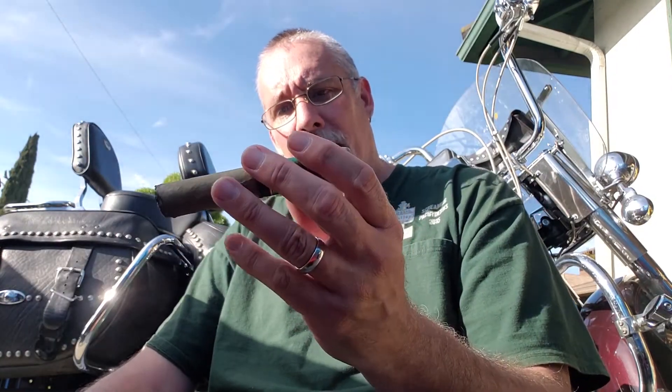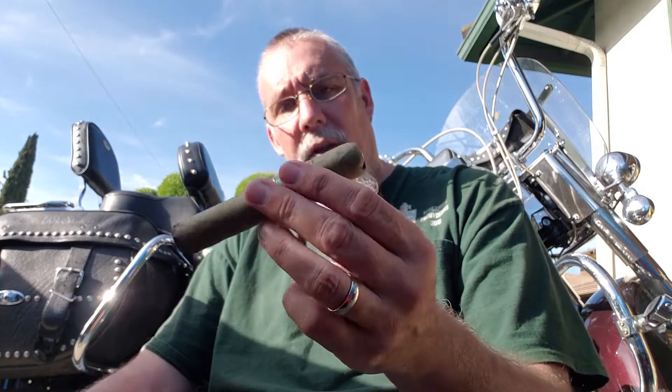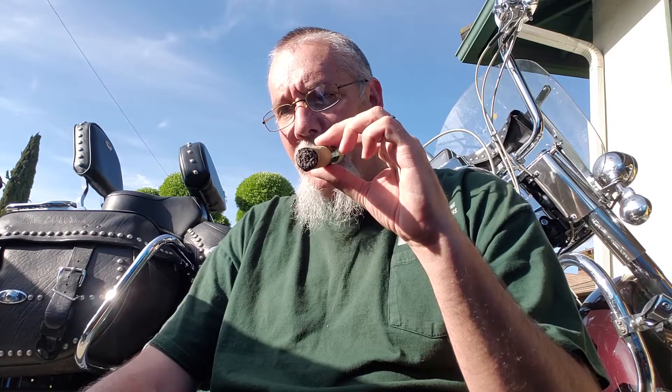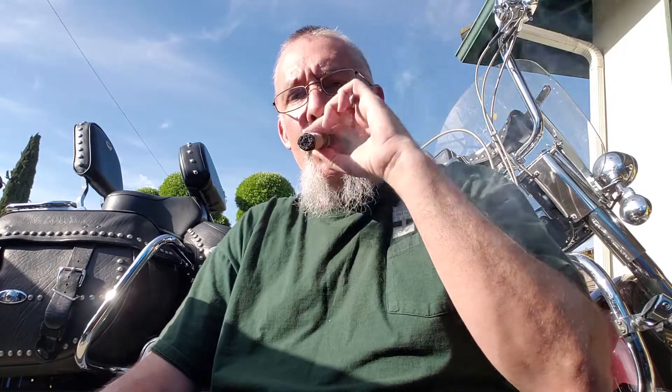These things are beautifully constructed — the wrapper is perfect, a really cool color. The flavor is really mellow, not harsh. You get that sweet, grassy, grainy, earthy feeling; there's really no other way to say it. For being what it is, it's fairly complex in flavor — you get a lot out of it. It's definitely not a single-note cigar. It's been a really cool cigar to add to my rotation.